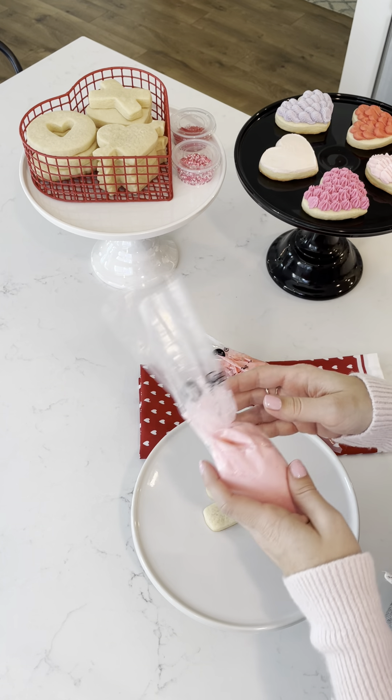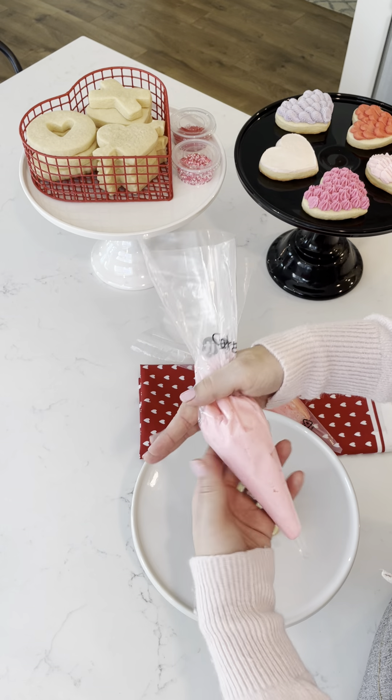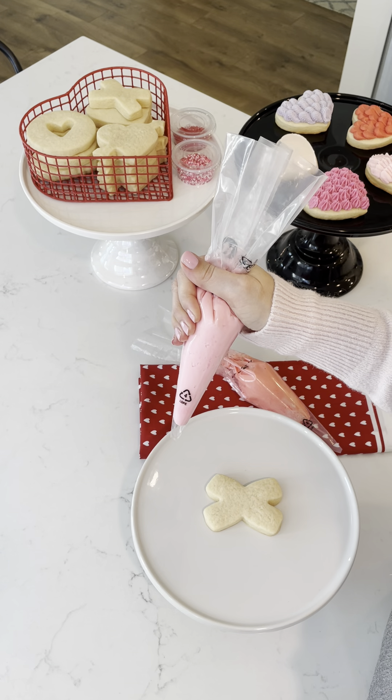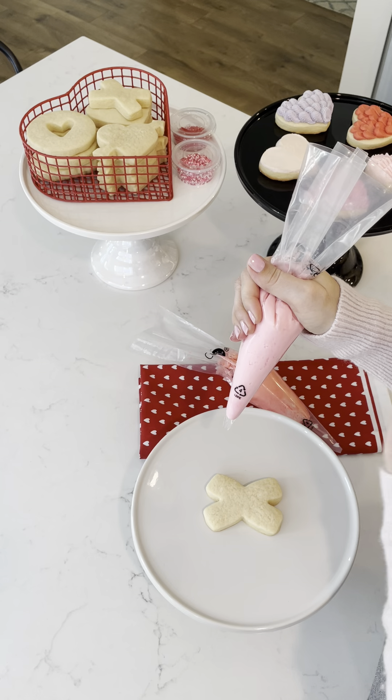The first thing you want to do is learn how to hold your piping bag correctly. Make an L with your hand and give the bag a quarter turn at the top. This way you'll apply pressure from the top of your hand and use your other hand as the guiding hand when you're decorating.